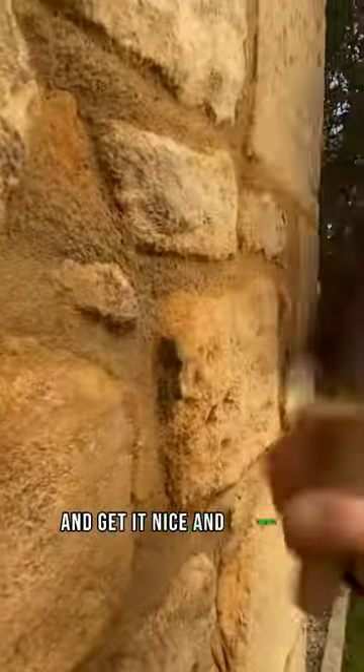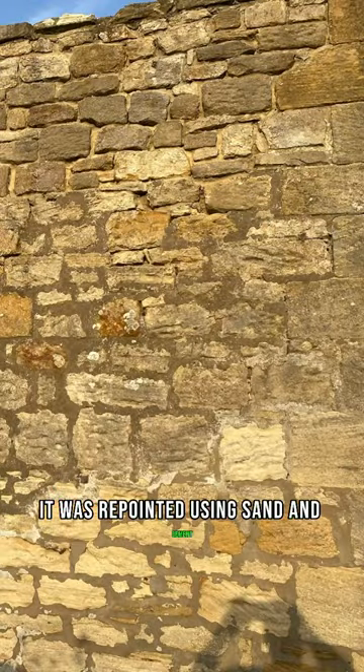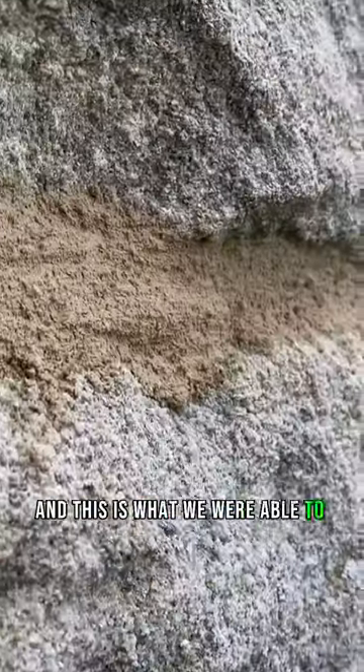This is what it looked like before we got to the job. They were probably using sand and cement — it started eroding the stone away, it looks horrible. And this is what we were able to achieve with our lime pointing, bashing it back.